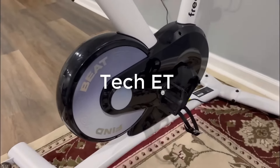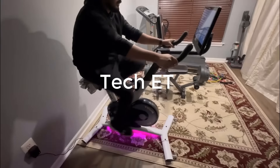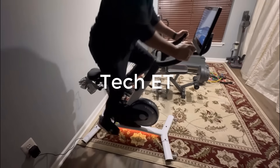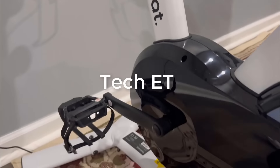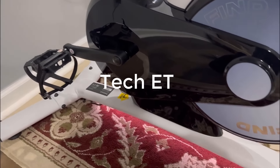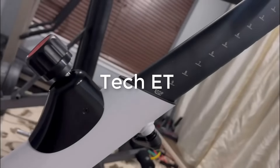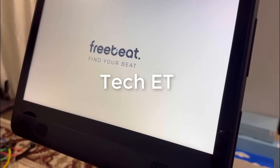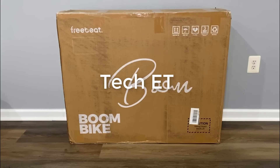Today we are going to review the Freebeat indoor cycling smart stationary bike with auto resistance system, a 15.6-inch screen, LED light strips, silent belt drive, a comfortable seat with smart saddle detection. It is comparable to the Peloton bike with the exception of being only $699 compared to the $1,500 Peloton bike. The box is heavy, so let's get some help and open it up.